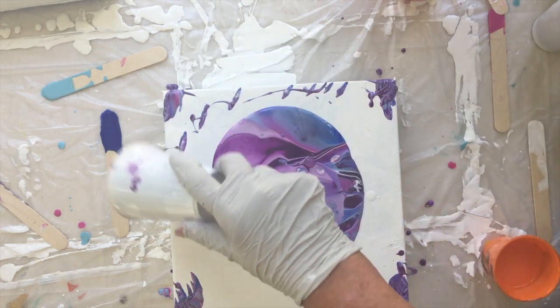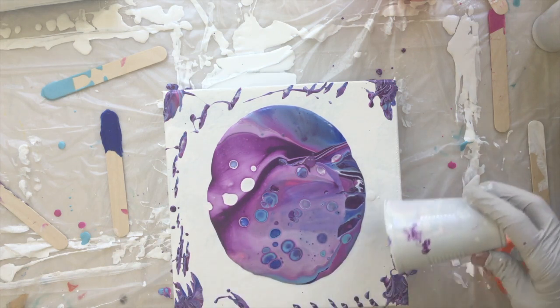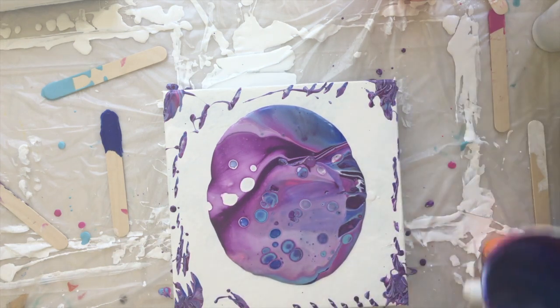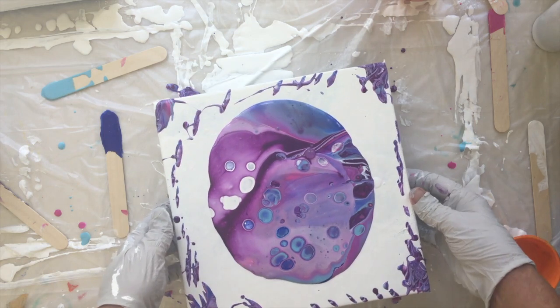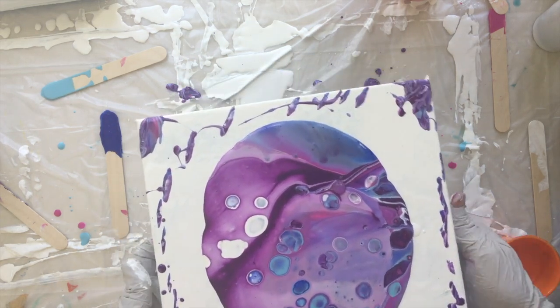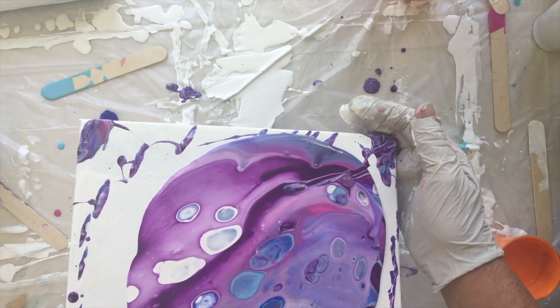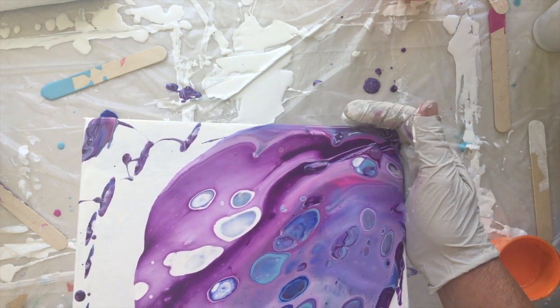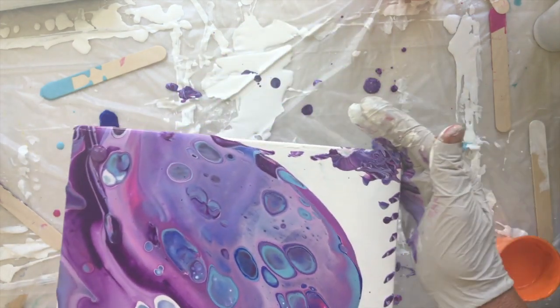Paint in the corner always helps with the runoff. Look at those cells — wow! That's really pretty, I like the color combo. I'm not going to torch it yet, we're going to move this around slowly. I love this color combination.